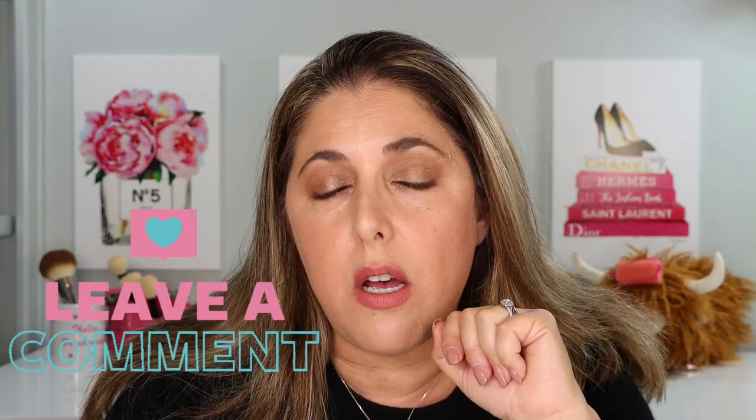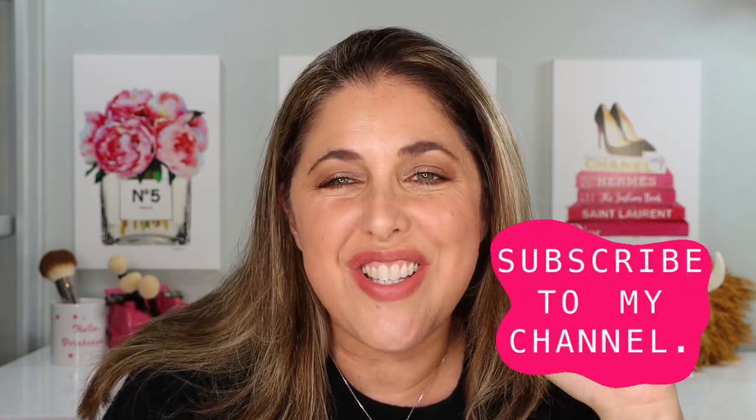Only your checking, bank, and credit card accounts will tell you whether to shell out for these — but I can assure you that if you do, you will not be disappointed by the formula, ease of use, or shades. This is absolutely beautiful and I'll be getting more. I'd love to know your thoughts. Leave your comments below, give this video a thumbs up, subscribe to my channel, and I'll see you in the next video!